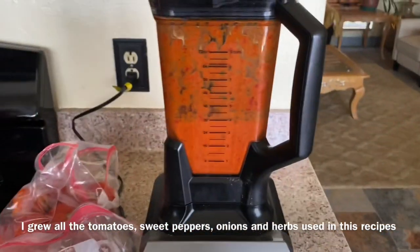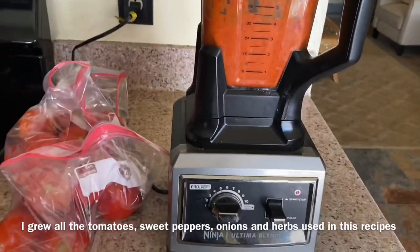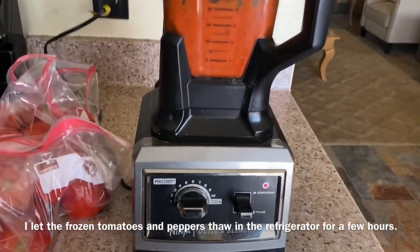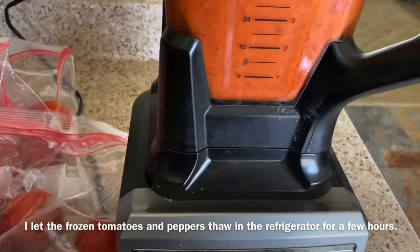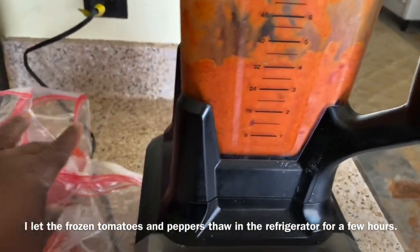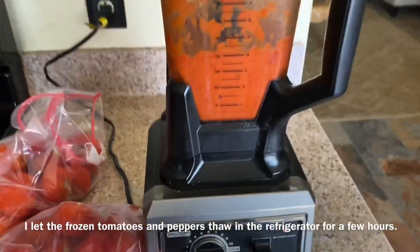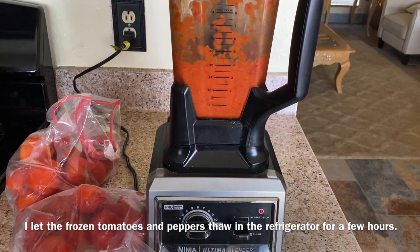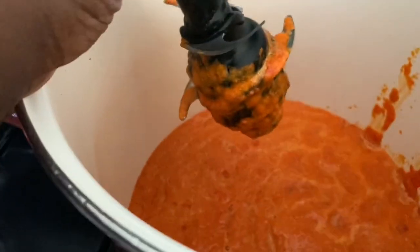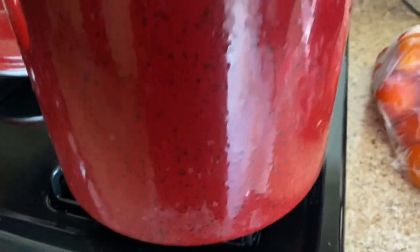I did that for 30 seconds because I don't want to take all of the texture out of the peppers. And then you can see here I've taken my frozen tomatoes out of the fridge. I don't core them, I don't peel them. I know some people do, but I don't. And that texture and fiber is really good and healthy for you.